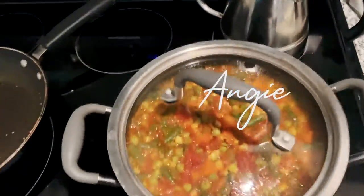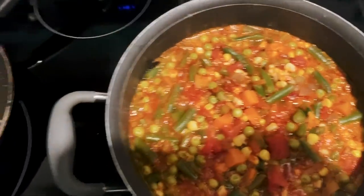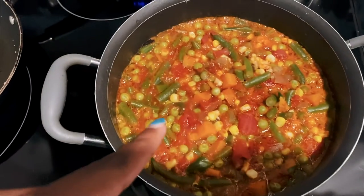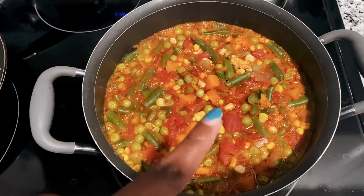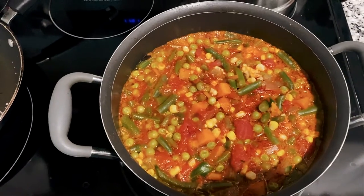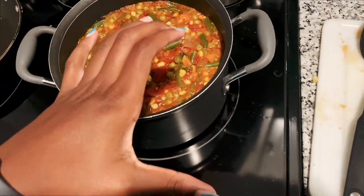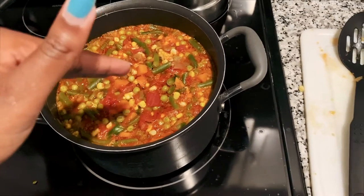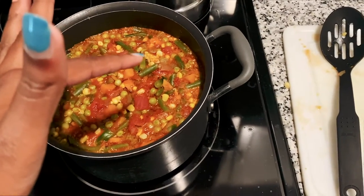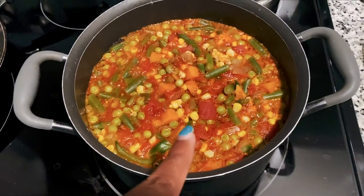I just finished making this veggie soup. I put in canned peas, frozen beans, fresh corn, canned tomatoes, and some chicken broth. I also had a plastic container with onions, carrots, and celery — I sautéed that first with olive oil, then added a little bit of garlic and some ground ginger.